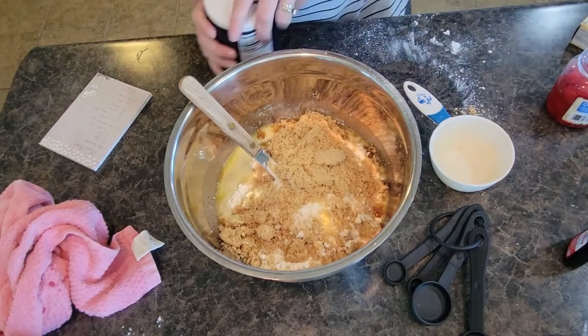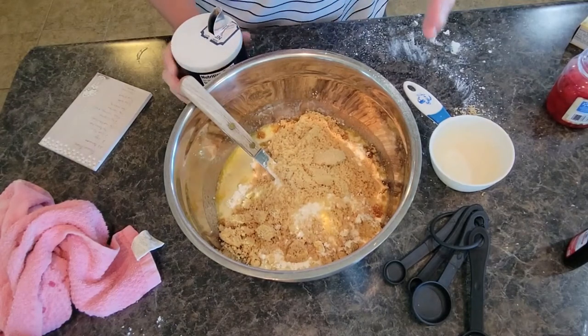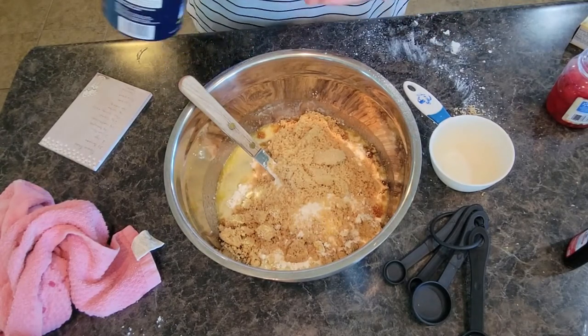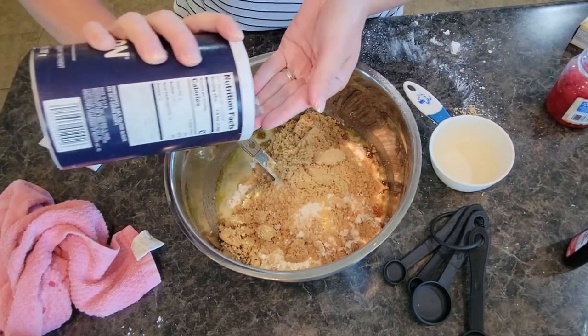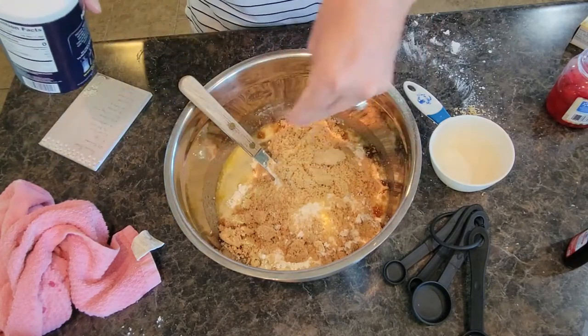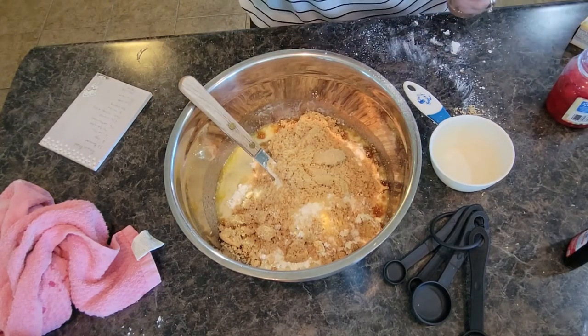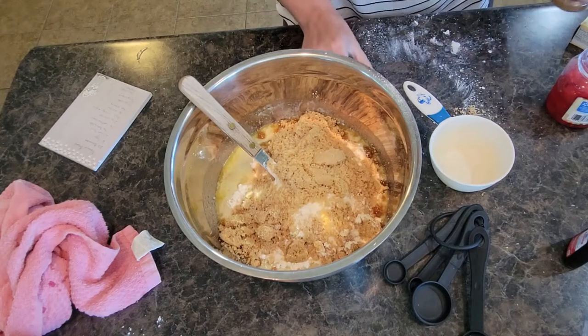We need to add a pinch of salt. I kind of do a little bit more than a pinch — maybe two pinches worth. We also need two teaspoons of cinnamon.